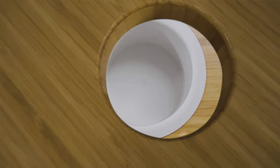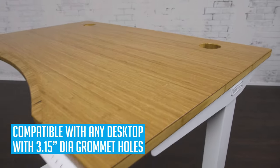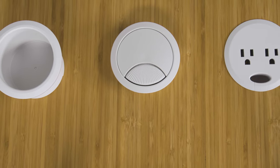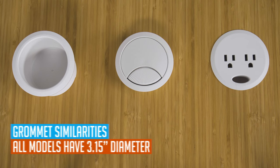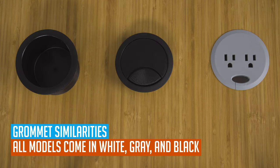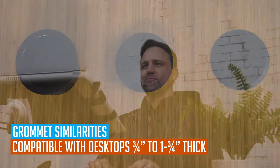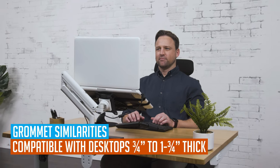All desktops 72 inches wide or less include grommet openings. Our 80-inch wide desktops are available with and without grommet openings. Before walking you through our different grommet types, it's important to understand the similarities they all share. All grommets have the exact same diameter to fit 3.15-inch pre-drilled grommet openings. They also all come in three colors that match our Uplift desk frame colors and all of our accessories. Additionally, all three types are compatible with all Uplift desk desktop thicknesses from 3.25 inches to 1.75 inches.